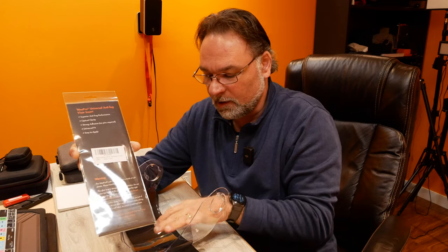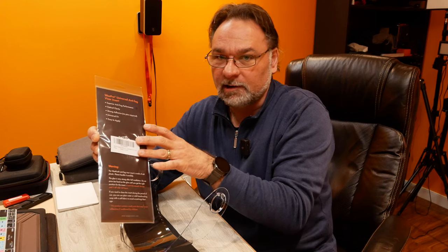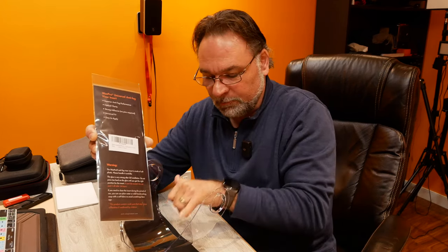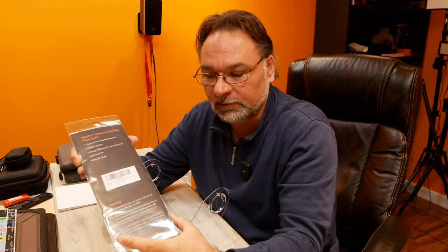Always make sure you have no debris on your visor, because once you stick the pin lock on it's not coming off and you'll trap dirt between the visor and the pin lock. The pin lock's purpose is to create a pocket of air between the actual lens and itself. This way, when you're breathing out warm air, it doesn't create as much fogging — fogging usually happens when you come to a stop, not when riding at speed.